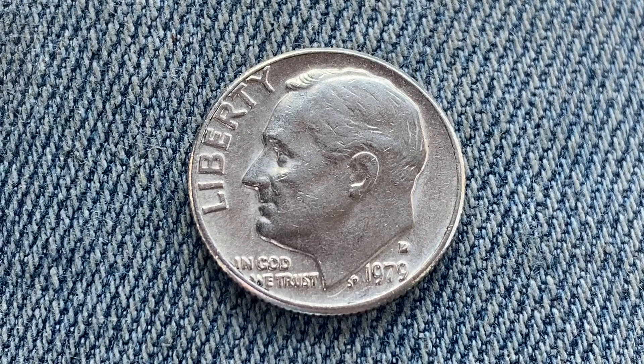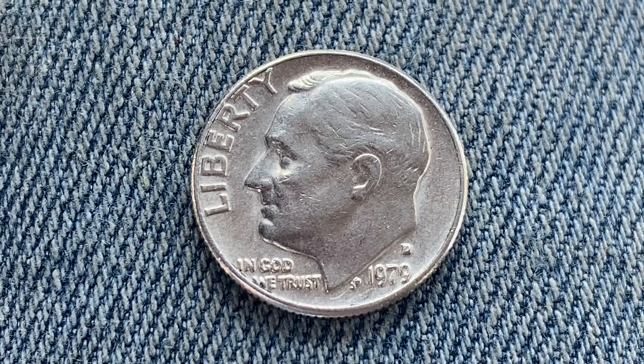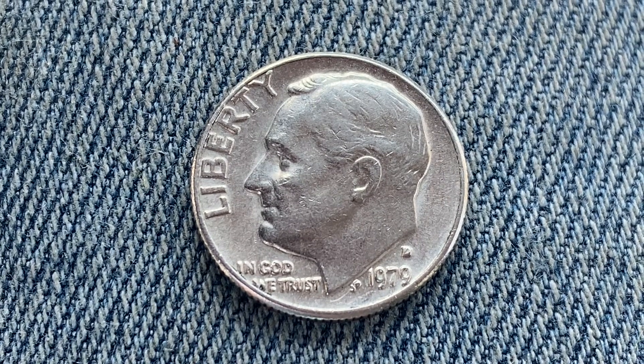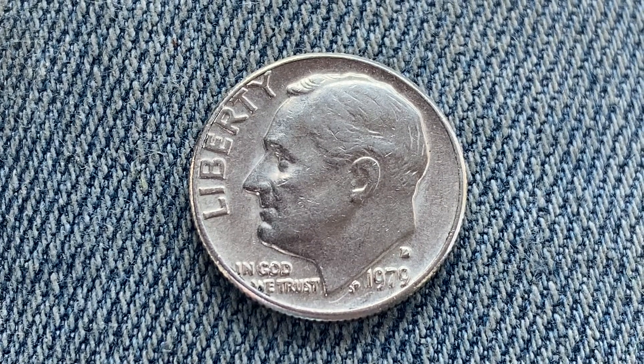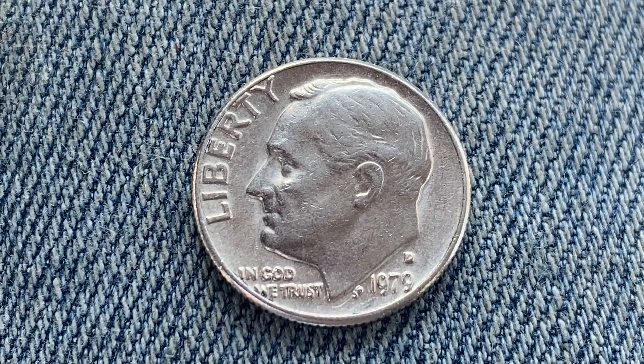Here's a 1979 D Roosevelt dime. The face value is 10 cents. However, this coin is worth $2.61 for one found in brilliant uncirculated mid-state 65 condition.